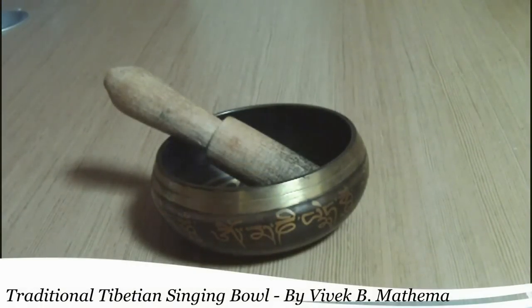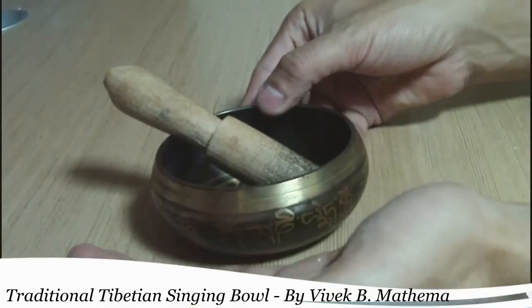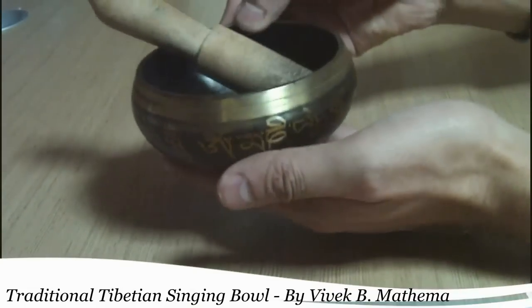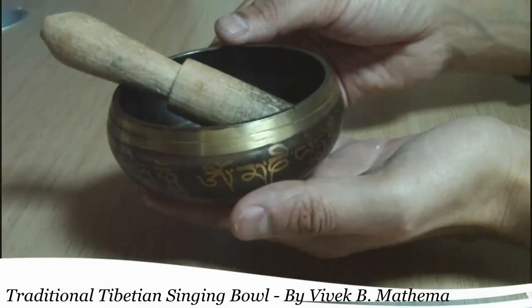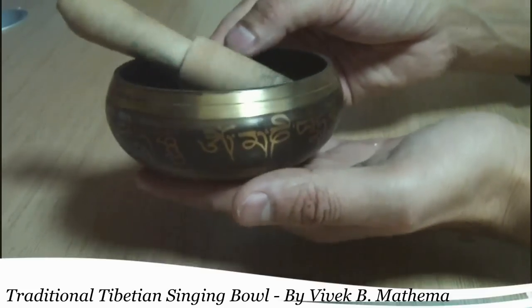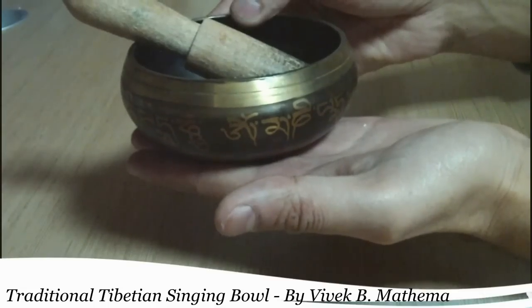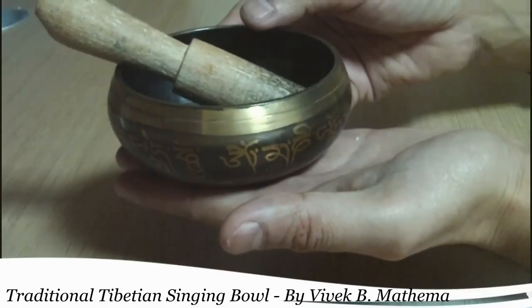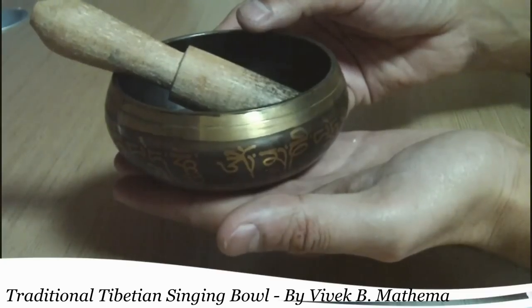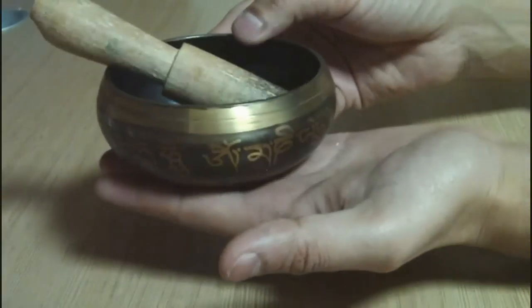Today I'm going to introduce you to the traditional singing bowl. This traditional singing bowl is very famous in Tibetan culture, and you can quite often get these in tourist places in parts of Nepal. This one has been brought from Thamel, Kathmandu, part of a tourist district of Nepal. It is quite cheap — you can get it for around four to five US dollars, but it is a very important and very nice thing.